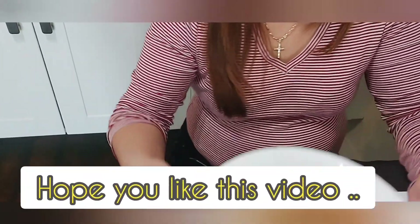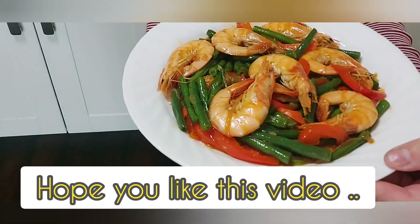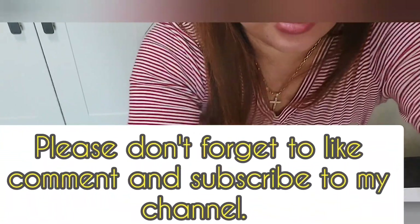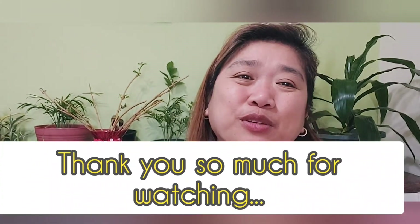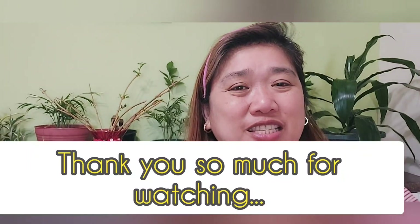That's my shrimp dish guys — shrimp with green beans and oyster sauce, one more look! I'm not going to be tasting it because I just had breakfast, but I tasted the sauce already and it's so yummy. That's it for this video guys. I hope you like this video and this dish. If you do, please comment down below, like and subscribe to my channel Jane Channel Simple Life, and share if you can. Thank you so much for watching, bye for now, stay safe everybody!